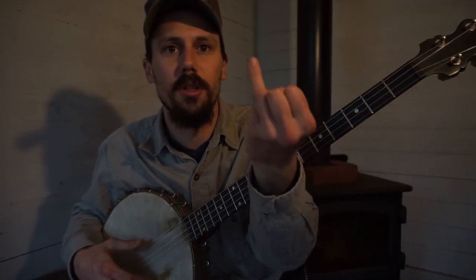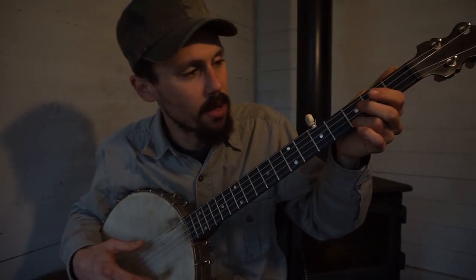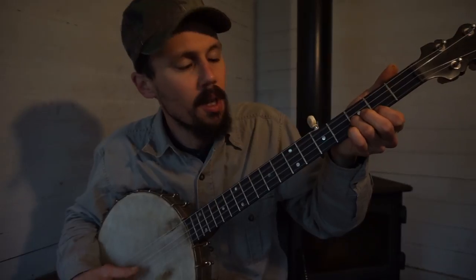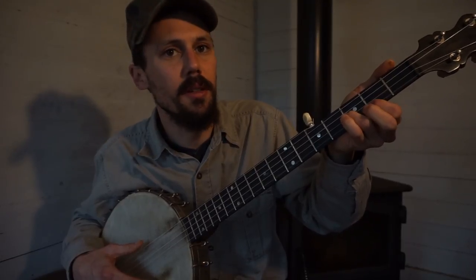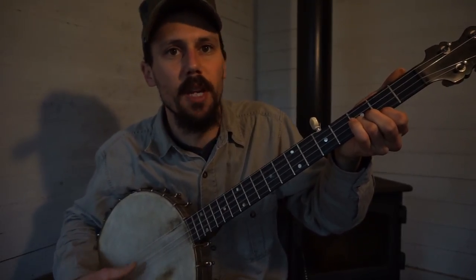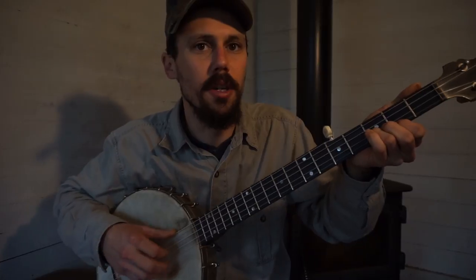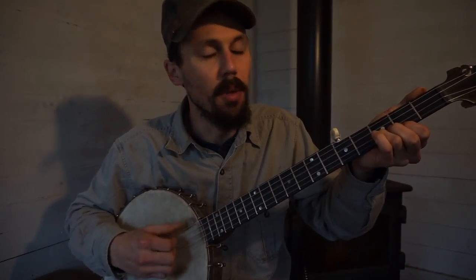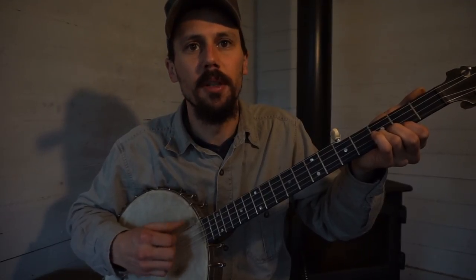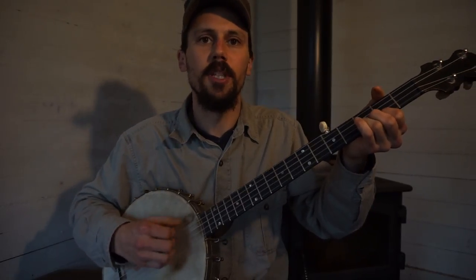You're going to take your ring finger and your index finger. Put your ring finger on the second string at the third fret, and put your index finger on the first string at the second fret. Make that little chord there — F chord, I guess. And your open string pull-off is basically hitting the third string. Your ring finger is on the second string.